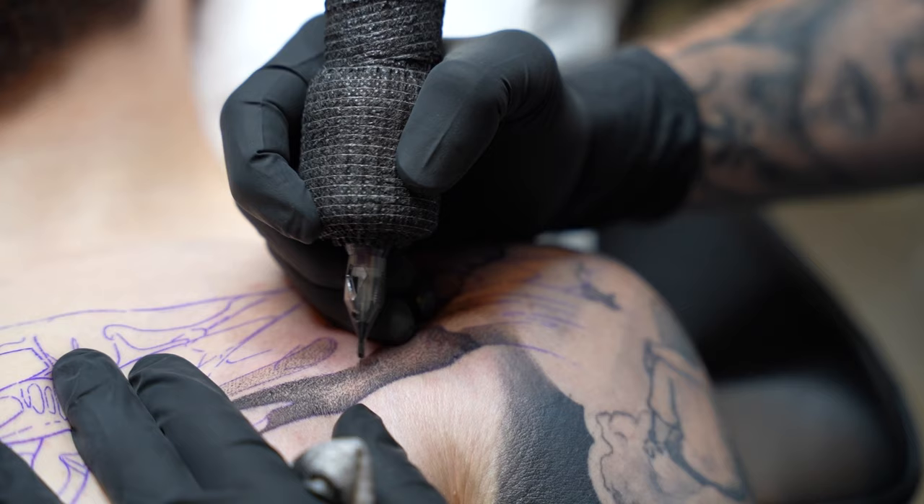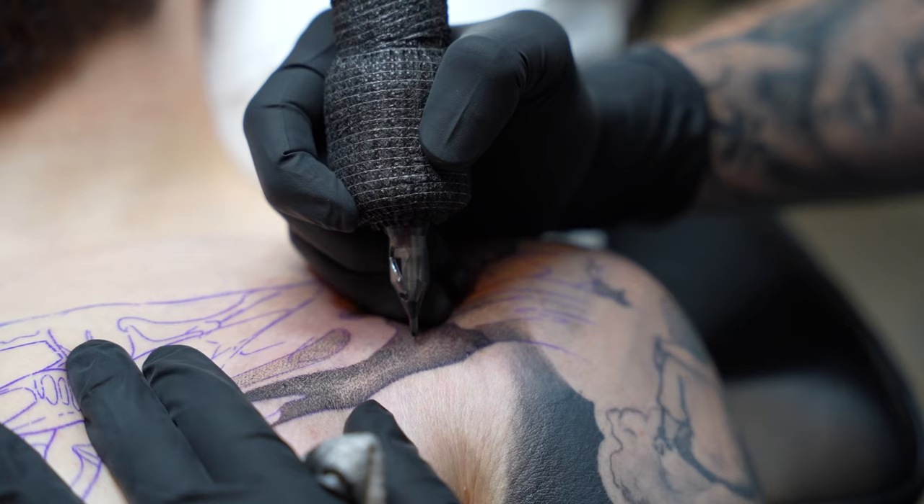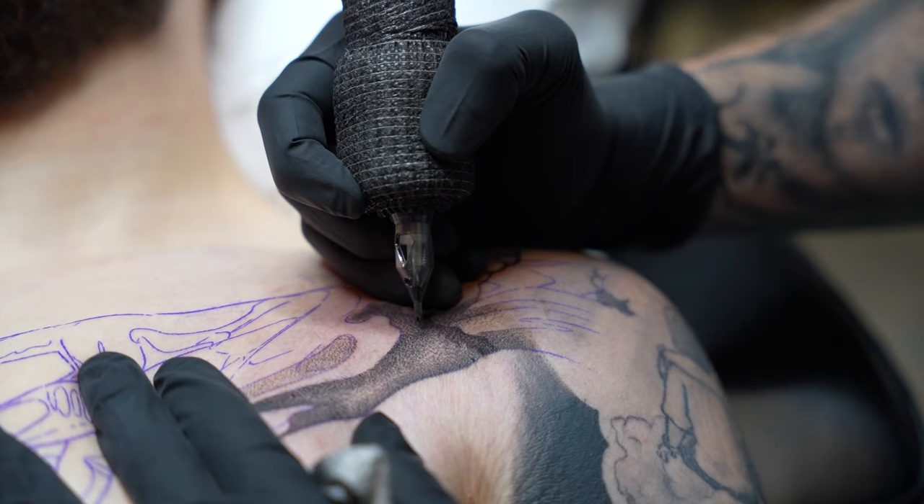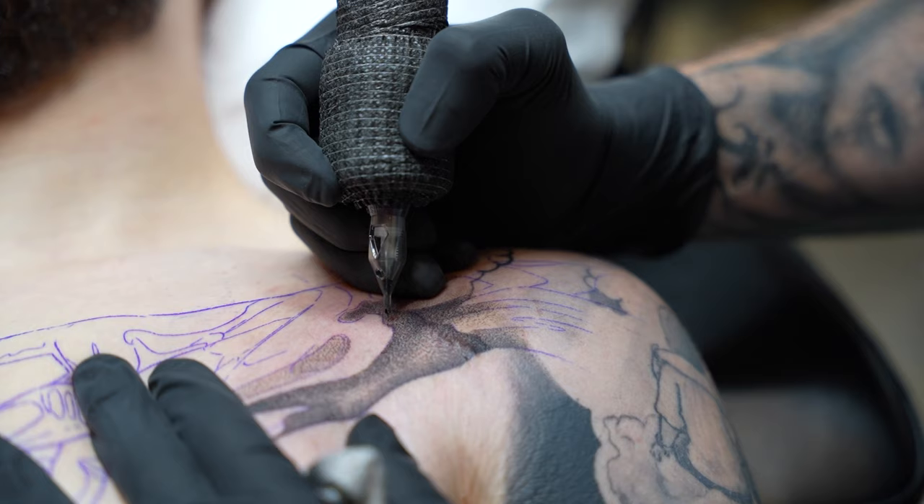I like to run my machine a little slower because it ends up being more forgiving. With this approach though, you will get more texture — what I mean is you'll get that dotty look. For this piece I thought that would be cool, since he has a lot of black work on his body, so the texture might match better.